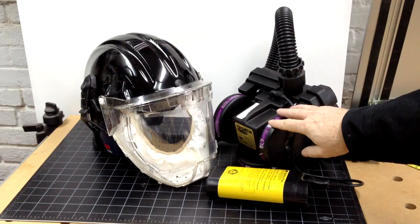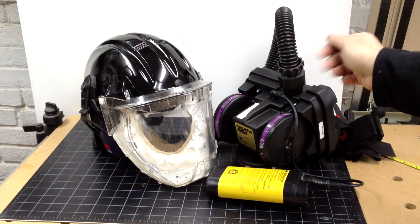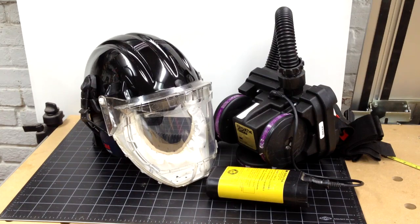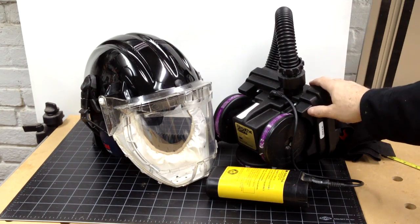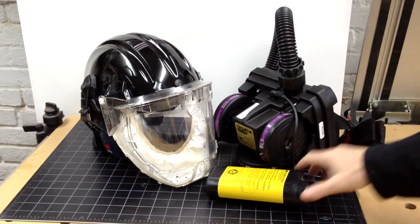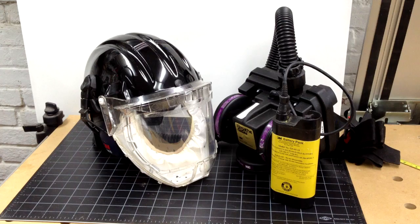These types of respirators, more often than not used with a butyl mask, are used by first responders when they walk into hazardous conditions. The blower pack mounts on a belt strap, and the battery also clips to the belt pack. It's a nice setup, but it weighs a bit. Sometimes we would hang the blower motor from the rafters and just use a longer hose going to the helmet in sort of a tethered arrangement.